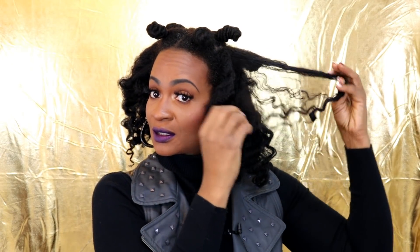I'm just untwisting it and then carefully separating each section because I don't want to mess up the definition. I'm not even separating all the way down.